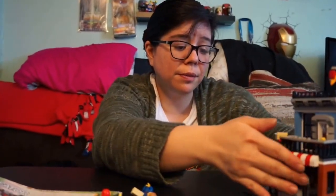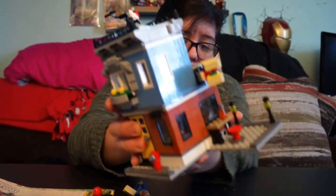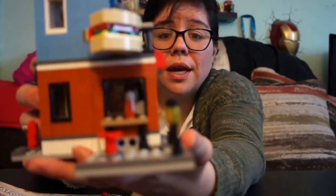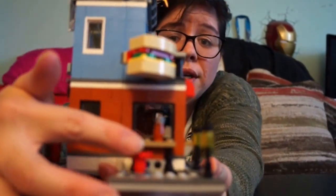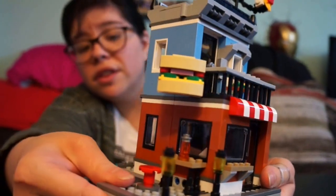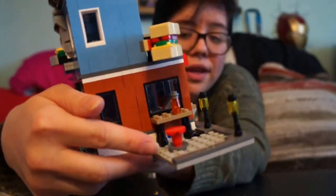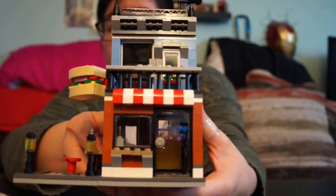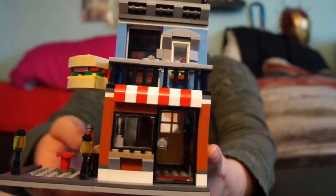Let me close it up and show you the outside first. From the outside this is a little corner area where you can sit and have your sandwiches. It's got two street lamps, which is really nice, next to the burger sign. Then this is the entrance to the shop.